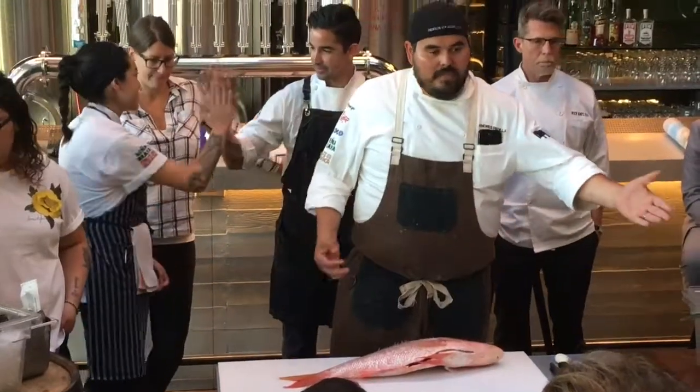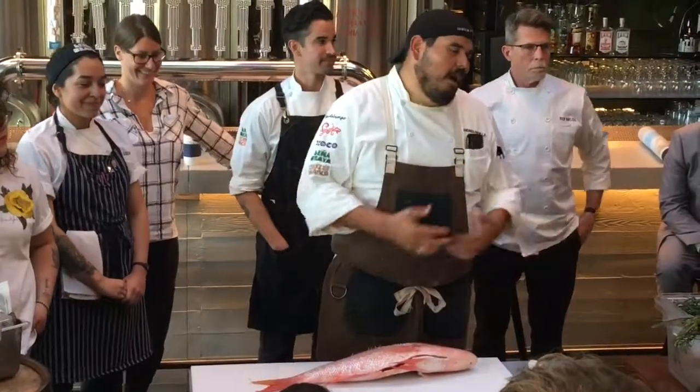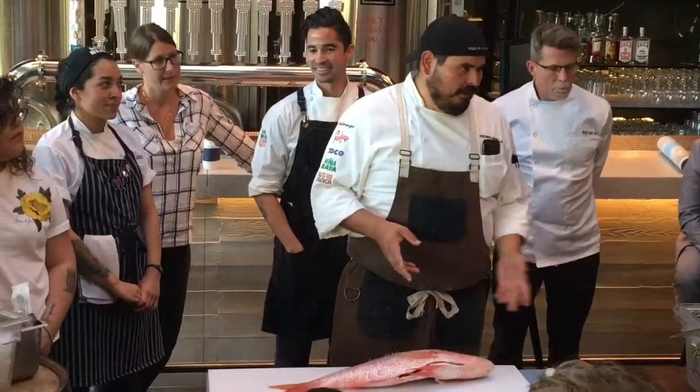We're getting 100% yield out of here. We're taking a little bit out, but we're selling that whole fish and we're using the entire, almost the entire thing, generating very little waste.